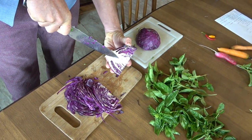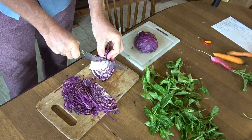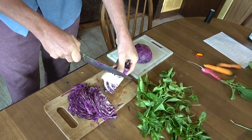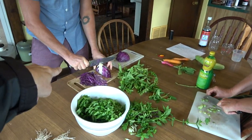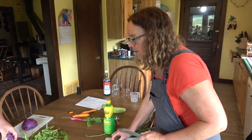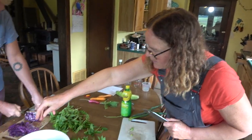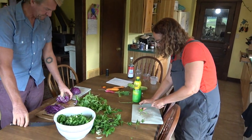You want to get rid of some of the core — we don't really want to put the core in. We don't need to use the whole cabbage, probably just that half anyhow. Cabbage is another thing that sits in the fridge forever. You can throw it in the broth. I'm just going to add these little green onions. This is a Vietnamese bun salad.